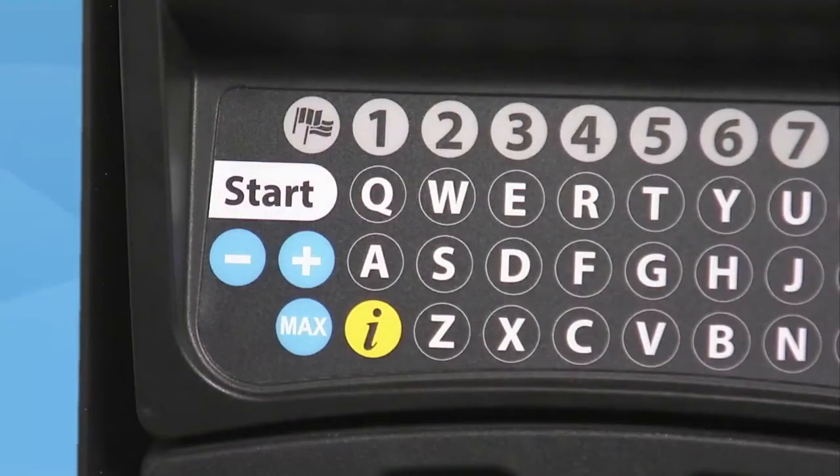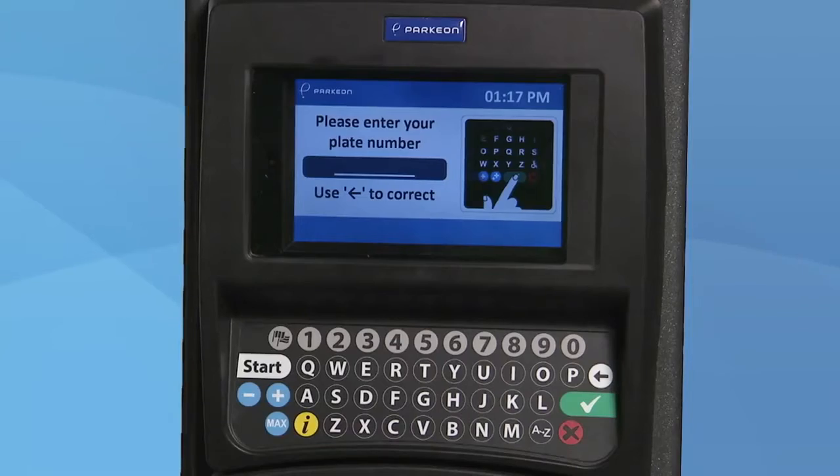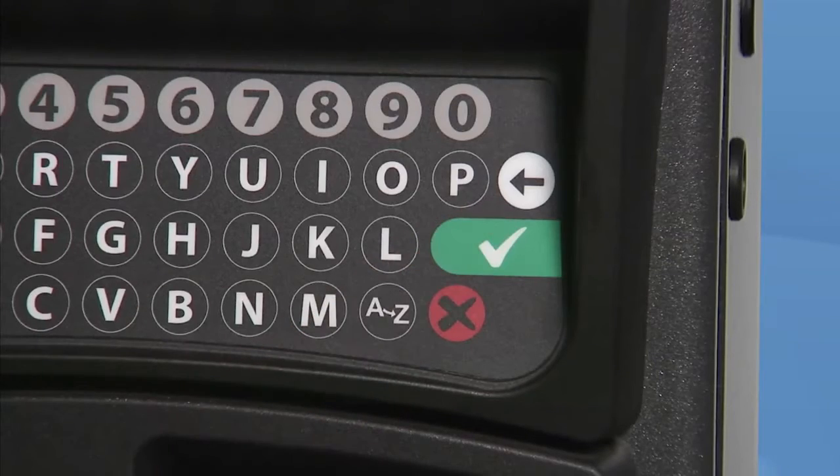To begin your parking transaction, hit the start button on the keypad to wake up the display screen. Next, you are prompted to enter your license plate number. Once you're finished entering your plate number, push the green key on the keypad to confirm.